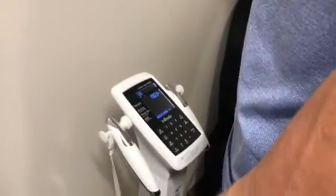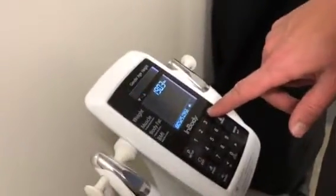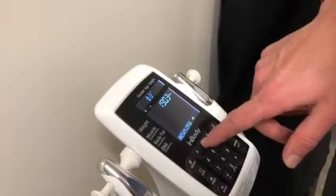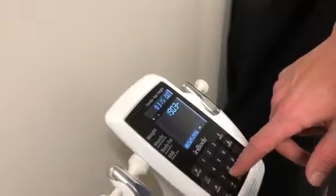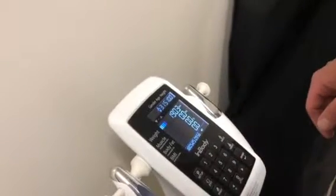Press Enter. If you do not have an ID, press Enter again. Then select male or female for gender and press Enter. Input your age and press Enter. Input your height and press Enter.